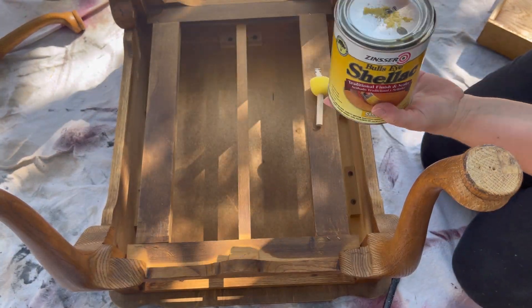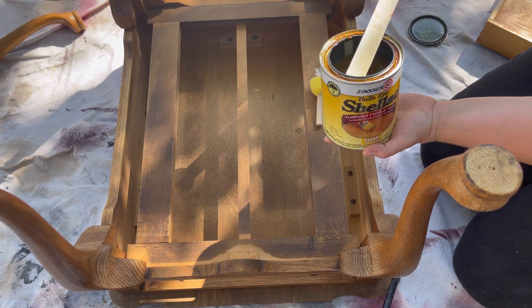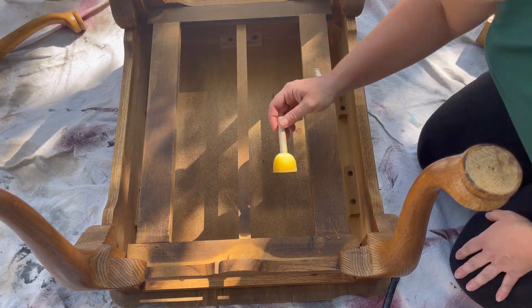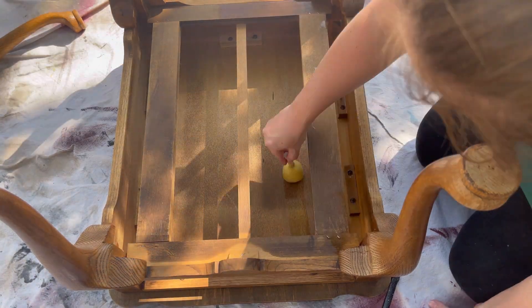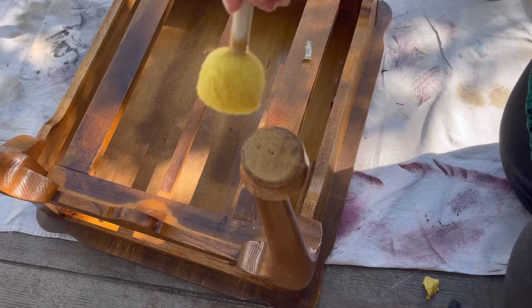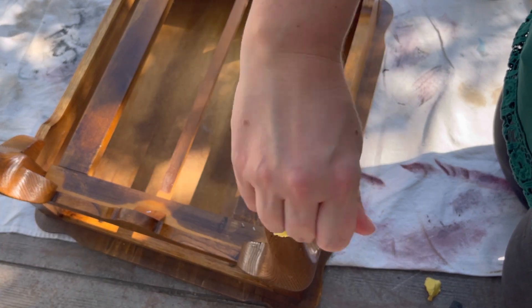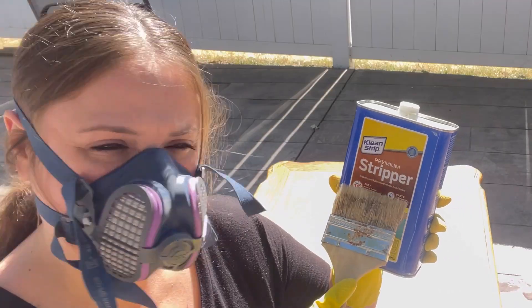Now I'm going to address the issue with the odors. No matter how much I clean this piece it is still going to stink, and that's when Zinsser's shellac comes in handy. I have to cover every single inch of these end tables — even the bottom of the feet. If you do that with your shellac, you could even do two coats, and you'll lock the odors in and eliminate the stink.